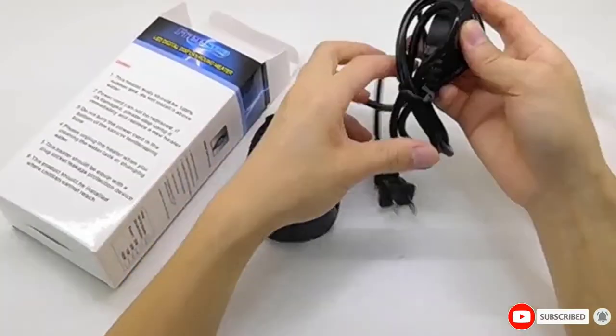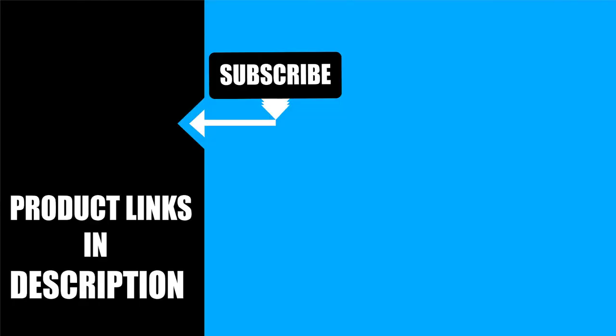That's all for today. We upload new product review videos every single day, so don't forget to subscribe and hit the bell icon for upcoming video notifications. See you soon.